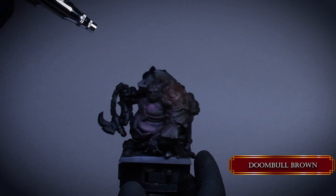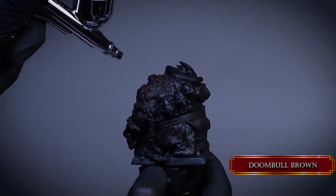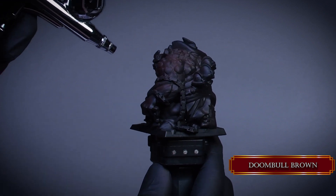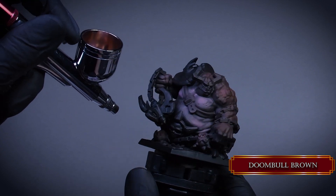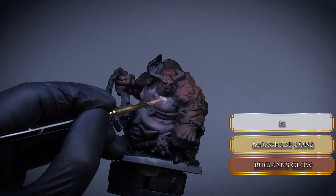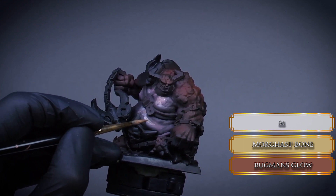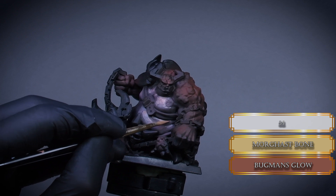Papa Laborc highlights the shoulders and back as well with the head and hands. I want to make the head the meeting point for the different skin tones, so the lower jaw will have the same colors as the belly and the upper part of the skull will have the same colors as the shoulders and the back. Grab a brush now and sketch the highlights on the belly. I mix some Morgas Bone to the Bugman's Glow to push the contrast and make the skin more pale looking. Highlight the top part of the stomach and chest to emphasize the lower folds on the belly as well. These highlights will look a bit out of place but later I will blend it with an airbrush to make it smooth.